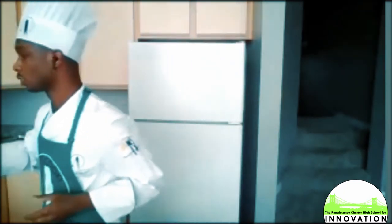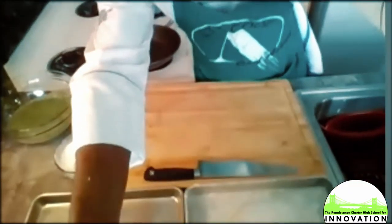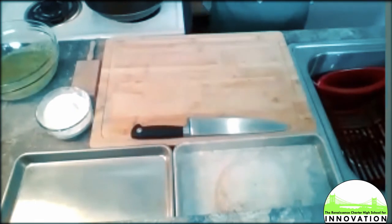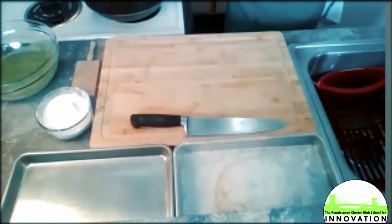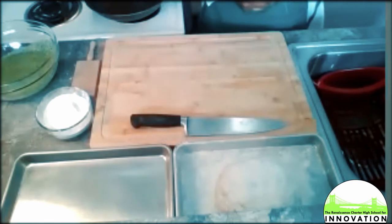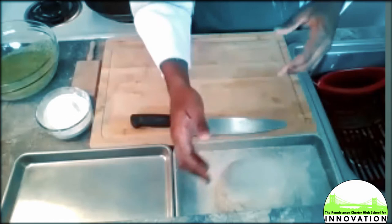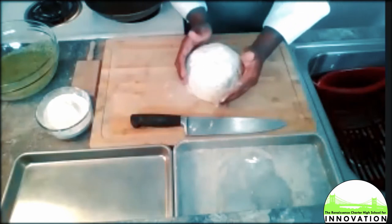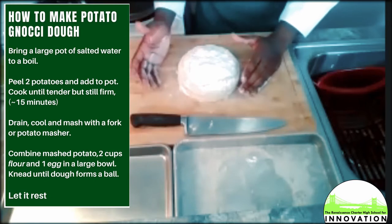We're going to transition now into my gnocchi. I'm getting ready for my gnocchi station. Gnocchi is a classic representation — it's a potato dumpling. A lot of countries in the world have different variations of potato dumplings. Asian cultures have their own dumpling, Germans have their own, and we even have our own — a funnel cake is also considered a dumpling. I have my mix here, and all this is is just potato, egg, and flour — three staple ingredients I'm sure you all have at home.